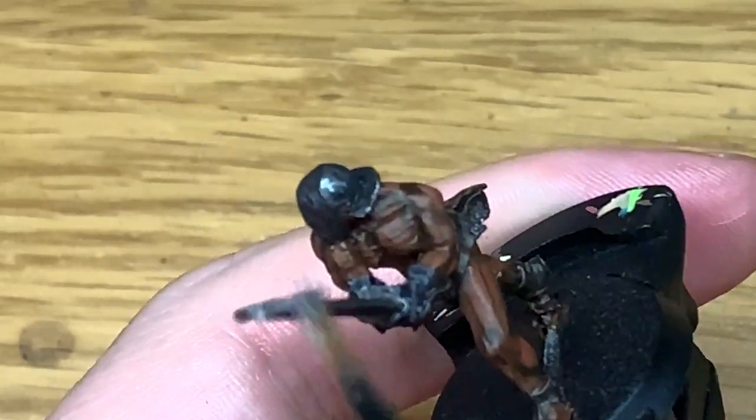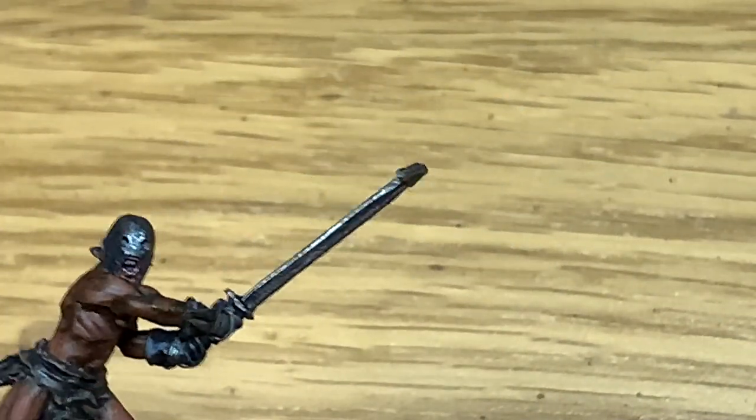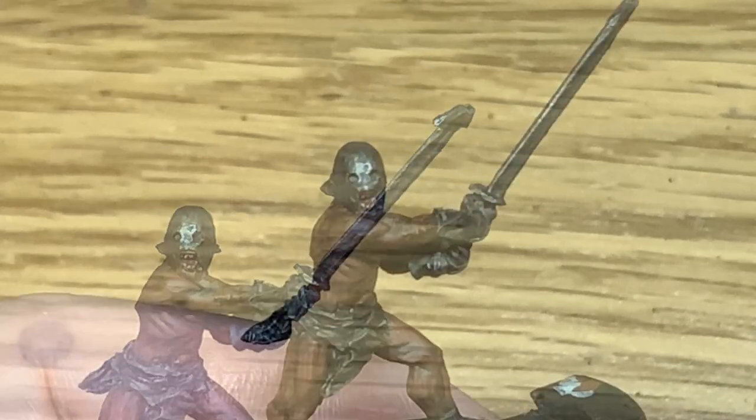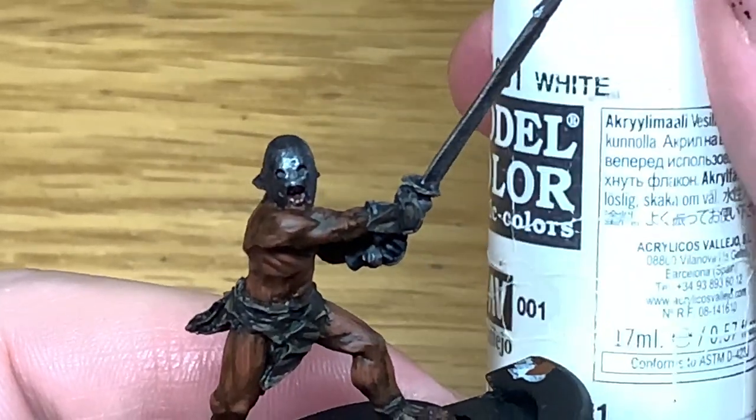I only wanted to do it this way because I wanted to leave a lot of that shade in there so it looks like it's been made in a not-so-great way — it's not going to have the blade clean and polished like any of the good side's weaponry.